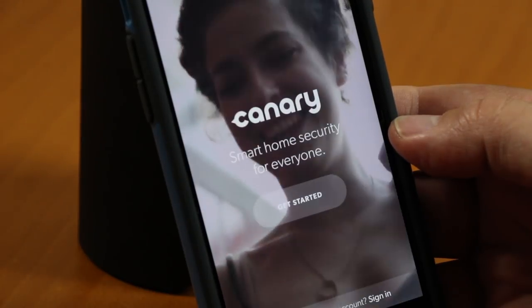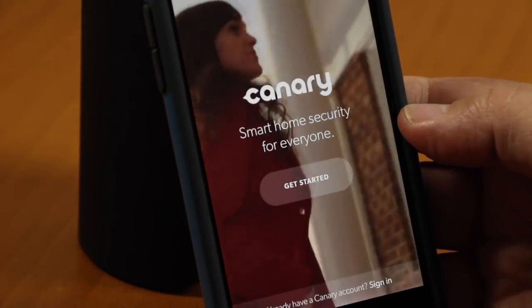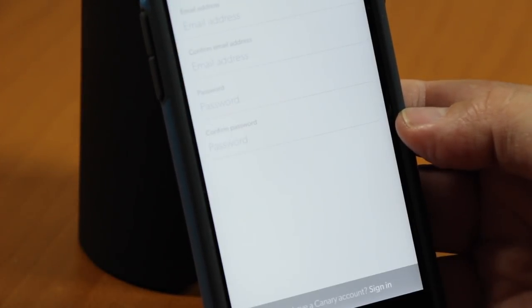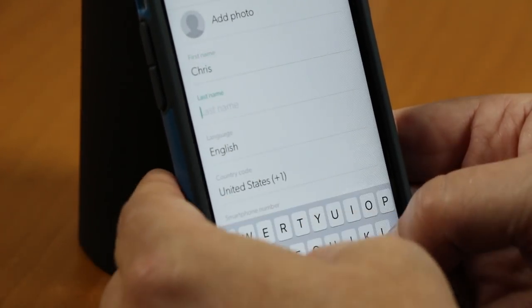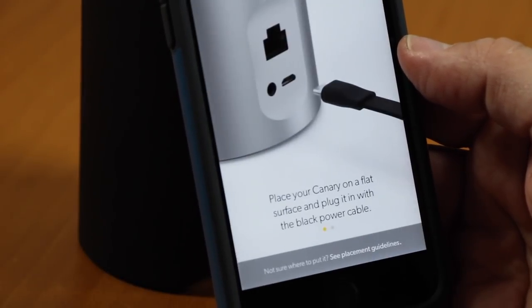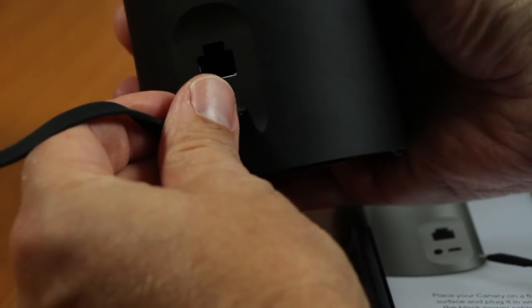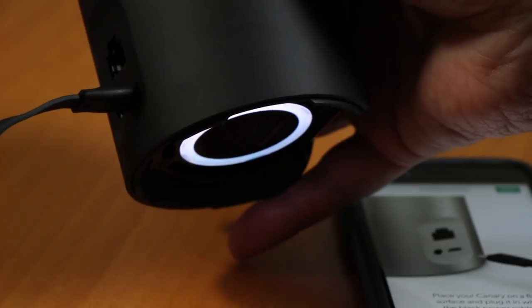Setting up the Canary was easy. After installing the app, I selected Get Started and the app walked me through the entire process. The first step was to create an account using my email address and selecting a password. Next, I was instructed to power it up with the AC adapter and micro-USB cable.